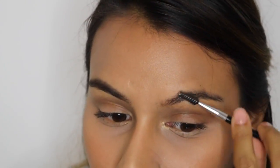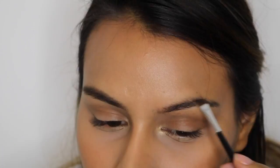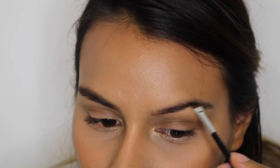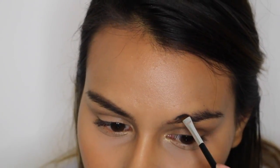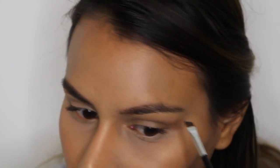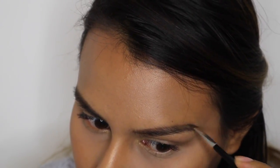I'll start outlining again from the inner part to the outer part of the brow like so, and I also do it to the top as well. As you can see, I have a very big bald spot right there.